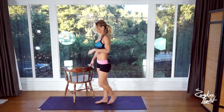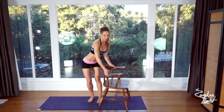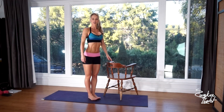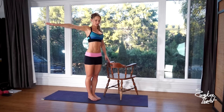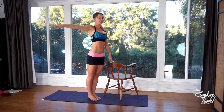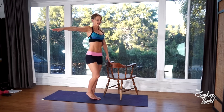Now switch sides, switch legs. You're going to do the same three sets on the other leg. Feet together, hold onto the chair. Engage your lower abs, chest up, shoulders back and down, arm out to the side. Now up onto your toes, then down — your right foot goes up to the height of your left knee and down.